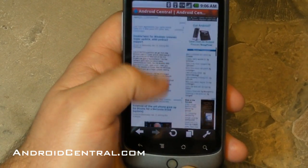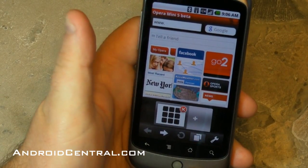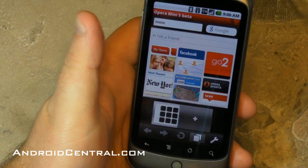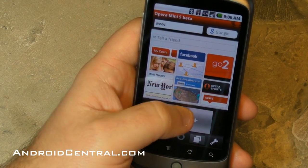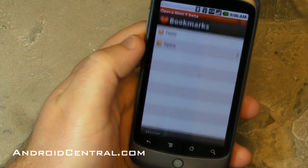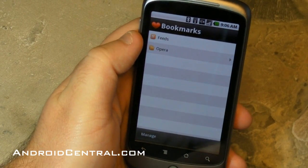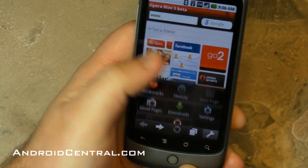The scrolling is very, very smooth and quick and fluid. Let's go back and see what else we've got. You can add tabs, you can go back to the initial nine-panel bookmarks and change those up and add whatever you want. You'll see you have Google Search up there at the top. Here's what your bookmarks look like — and look at that, you can add RSS feeds. That's pretty cool.